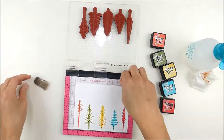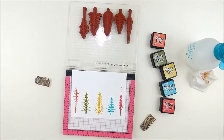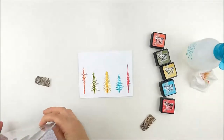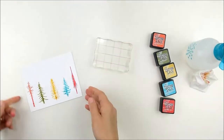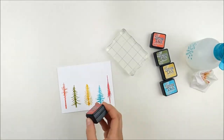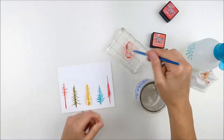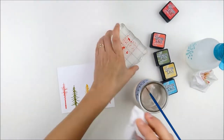Look at that fun image — distress inks, water, and red rubber are just such a perfect combination. I always love how beautifully they stamp. I had kind of a different plan when I started — I was originally going to stamp black over the top and let the ink colors bleed out around it, but as soon as I stamped that I just fell in love with that image, so I decided to leave it as is and just add some coordinating paint splatters with those exact same colors of distress ink.